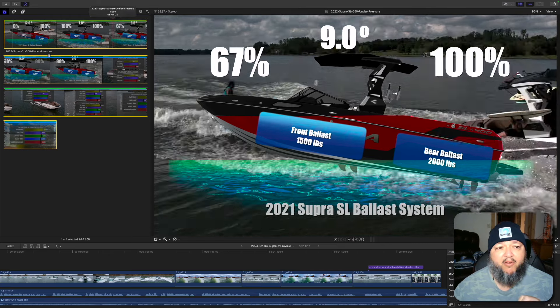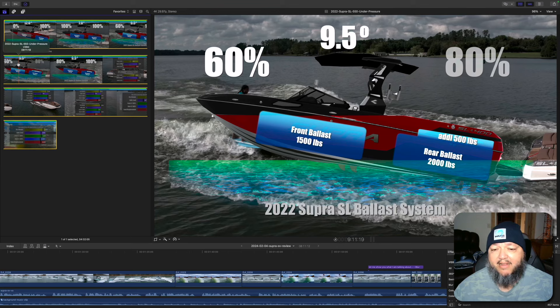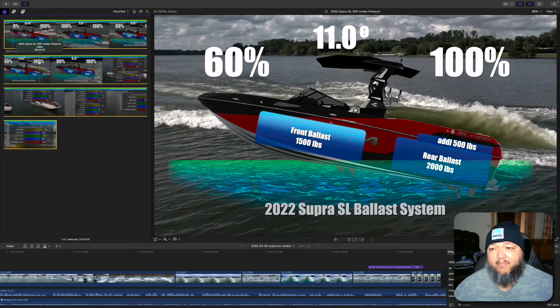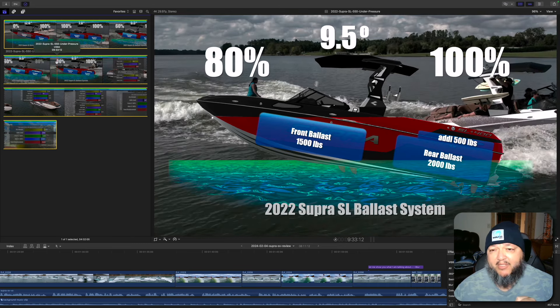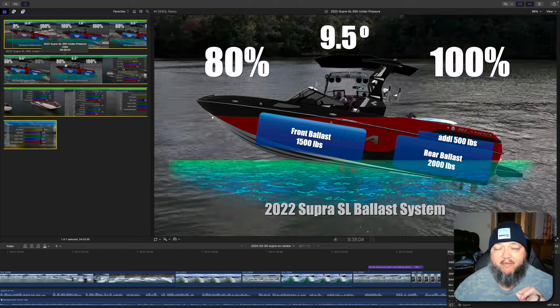In 2022, they added a 500-pound tank to the back of the boat — 500 more pounds of ballast in the right place, the rear. By doing that, with 100% in the rear and 60% in the front, you get about 11 degrees of pitch. At 80% of the front, you get 9.5 degrees of pitch. So because they added 500 pounds to the rear, they are optimizing the ballast system for the best wave, which is 9.5 to 10.5 degrees of pitch. And this is what makes this Super SV so special for a 21-foot boat.